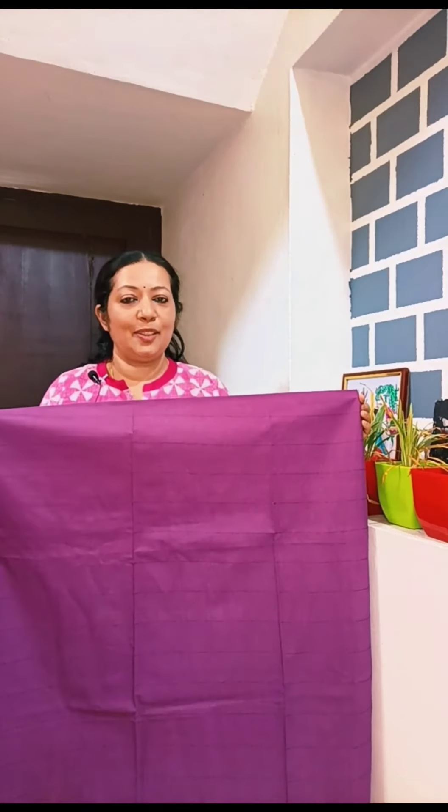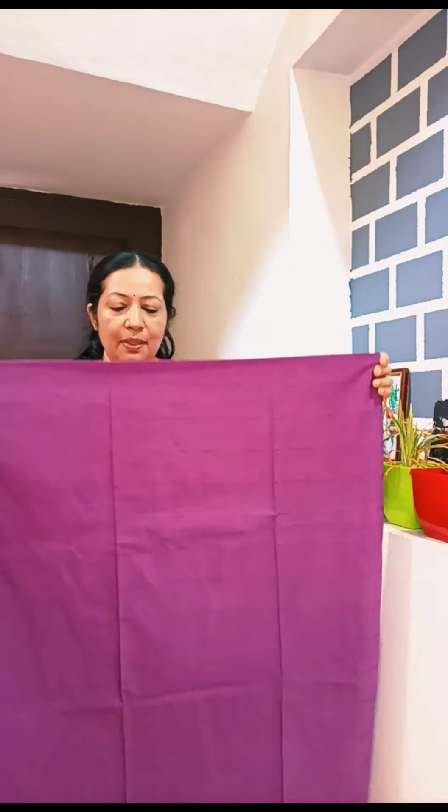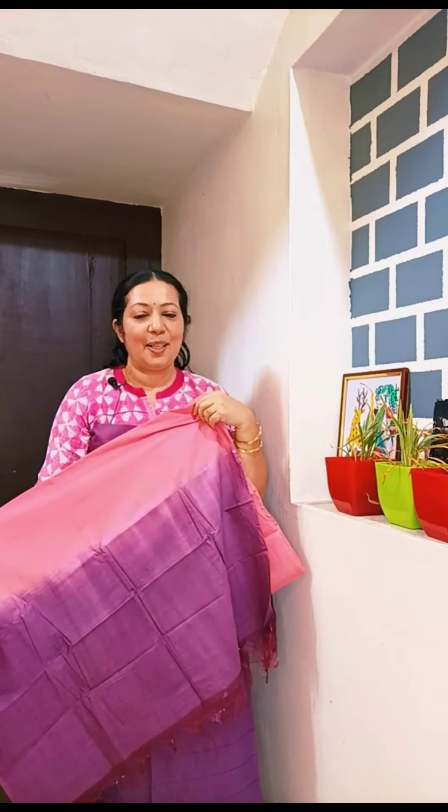This is a purple shade with a line pattern. This is a semi-tussar fabric with a pink shade. This is a combination color.